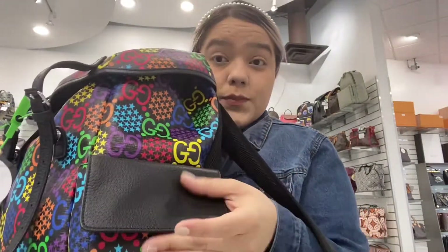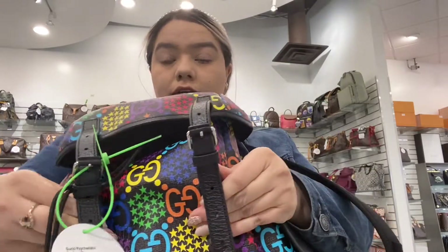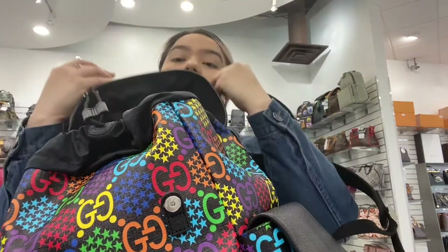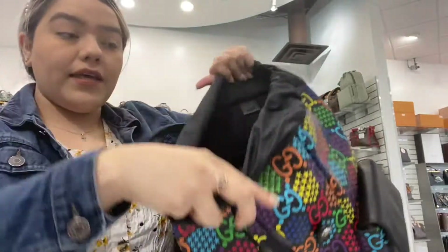This backpack is perfect for traveling as well, and it is brand new. You have your straps here to readjust the backpack, and you can easily get in and out of it by just snapping the closures.